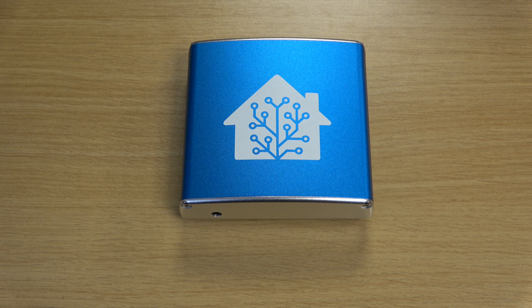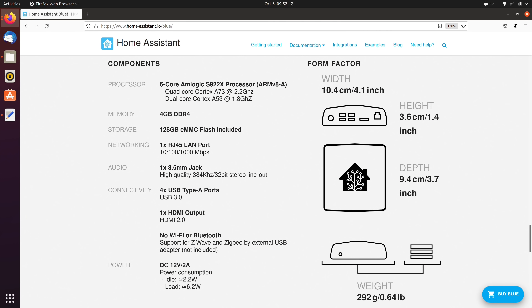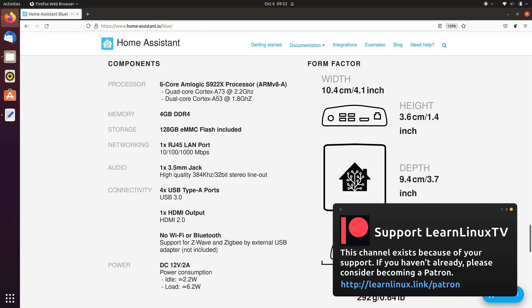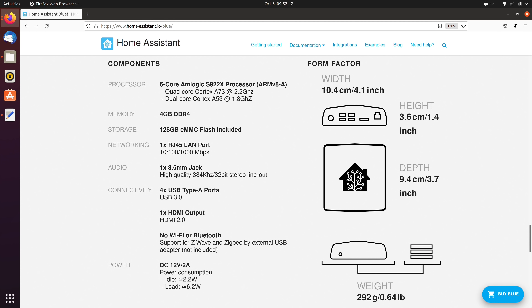The Blue itself is powered by an Odroid N2 Plus and features a custom case with the Home Assistant logo. It's a limited edition device, meaning only a certain number of these cases will be made. However, you can always purchase all the other components after stock runs dry, since it's still an Odroid at the end of the day — one of many platforms that Home Assistant supports and plans to continue supporting. The specs are pretty decent: the Odroid N2 Plus has an Amlogic S922X CPU with a quad-core Cortex-A73 and a dual-core Cortex-A53 for a total of 6 cores, running at 2.2GHz and 1.8GHz respectively. It features 4GB of DDR4 RAM and 128GB of eMMC flash storage, so it should definitely have no problem running Home Assistant.